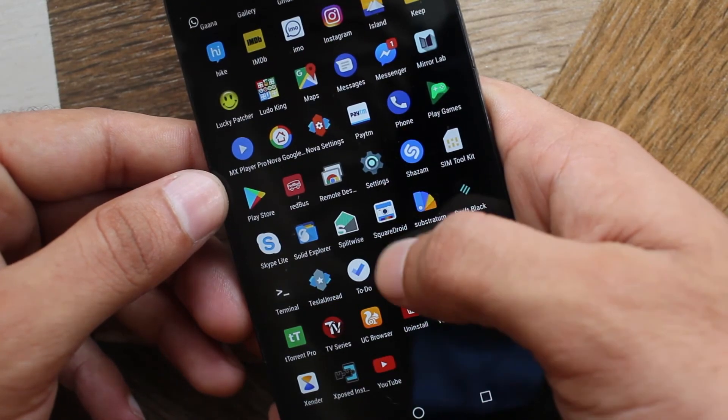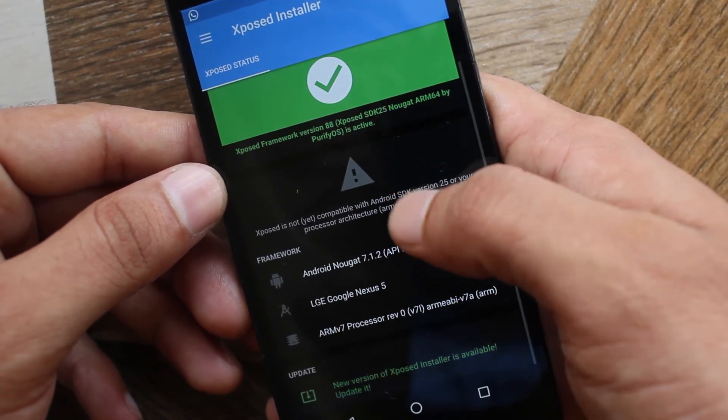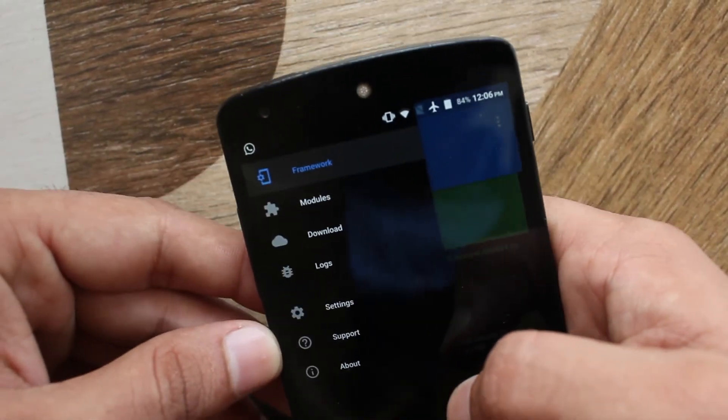For testing, launch Xposed from your app drawer. You can see Xposed Framework is active, but it says it's not yet compatible with your Android version. Ignore that — it's still working.